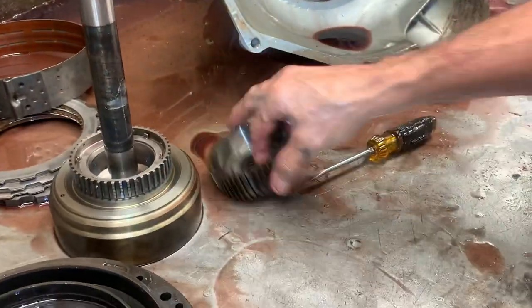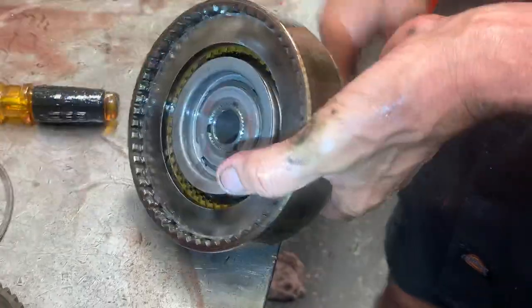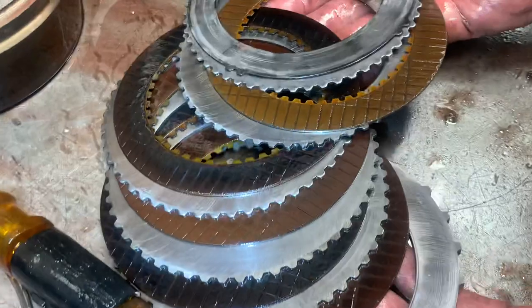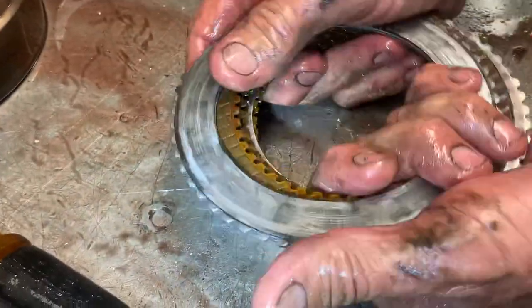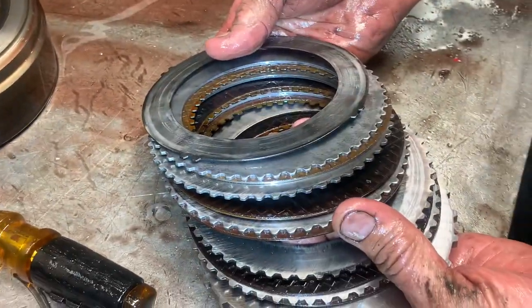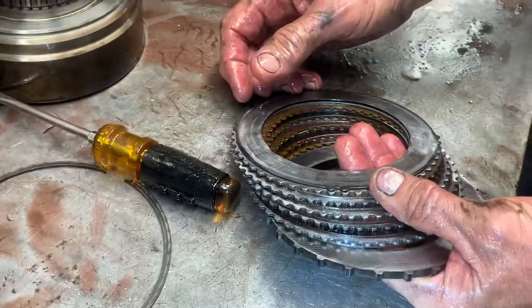This is actually the forward clutch here. I expect this clutch to have some heat damage from being run low on fluid. This is the clutch that comes off in overdrive — when you put it in drive to go forward, this clutch comes on, the vehicle moves forward, it stays on in second, stays on in third, and when it goes to fourth gear this clutch comes off. So when you make a passing gear four-to-three downshift, your forward clutch has to come back on, the band releases, and you're back in third gear.